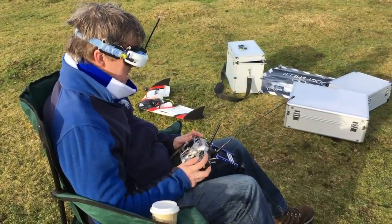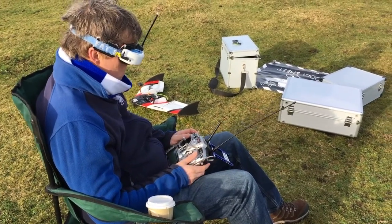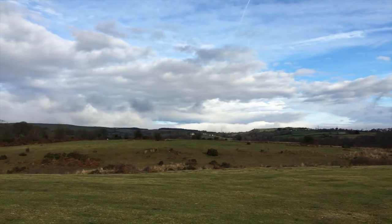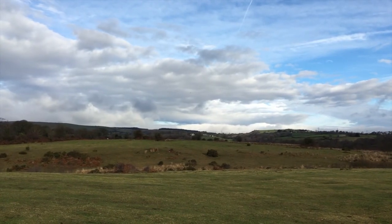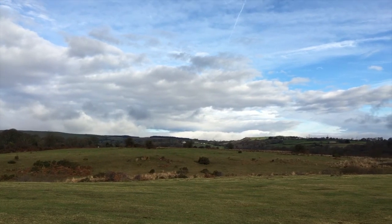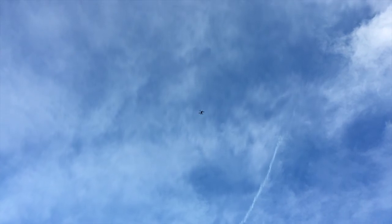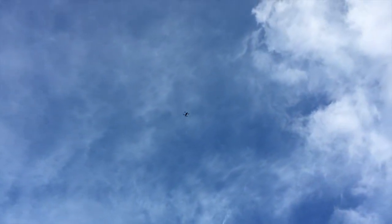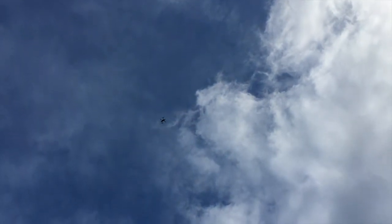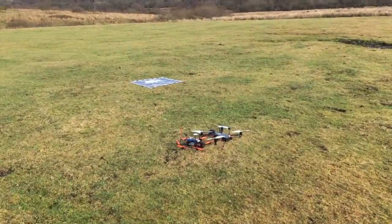Ready for return to launch? Yeah, ready. Return to launch. Somewhere over there is a Team White Sheep — about 200 metres up. Is it coming back? Here it comes. It's hovering, and it's coming down. Come on down, it's coming down.